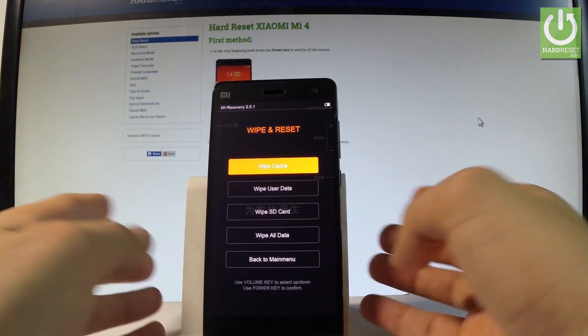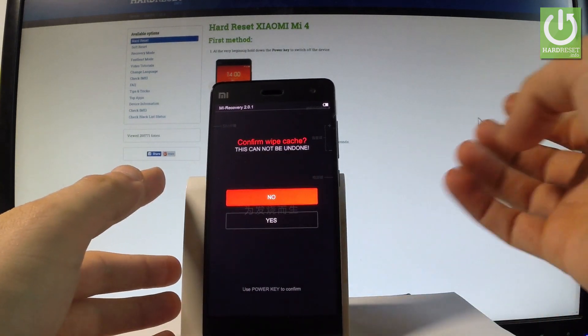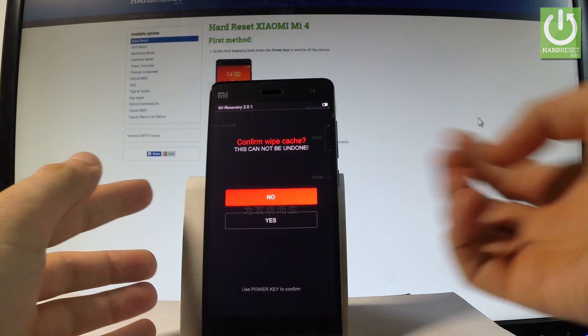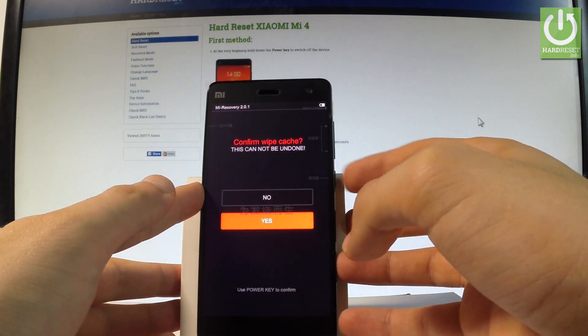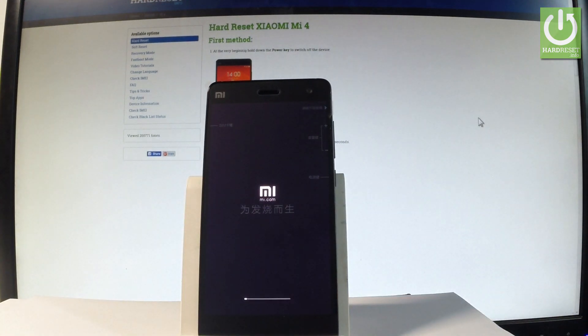And here, as you can see, the first option is wipe cache. Let's tap it. Confirm the wipe cache by pressing yes and choosing it by pressing the power key. Now the device is erasing and wiping the cache.